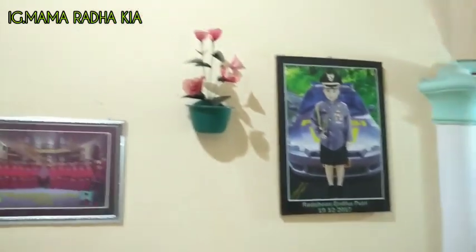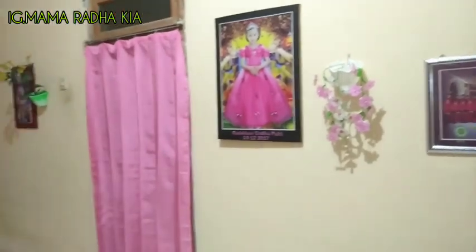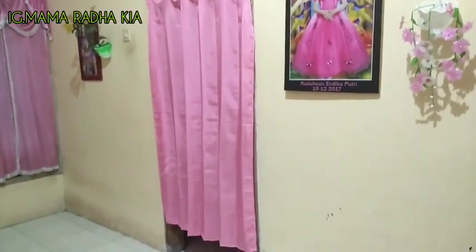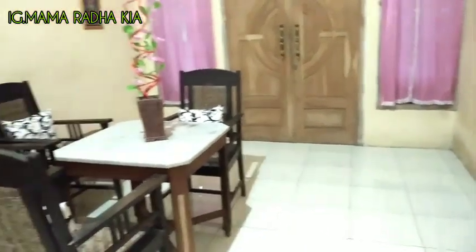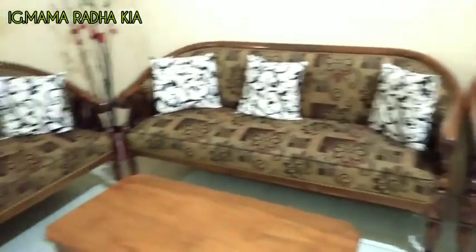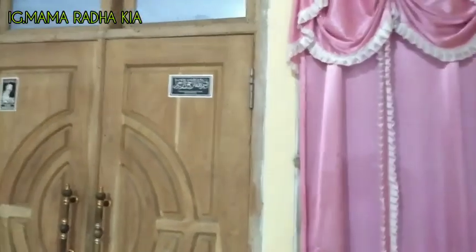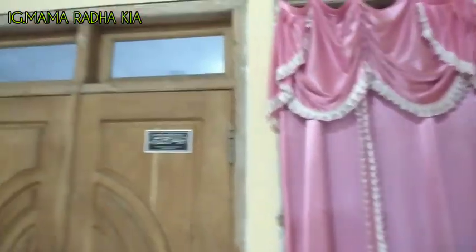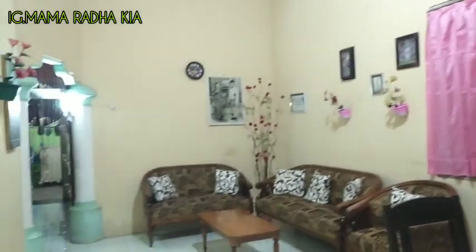Nah kalau ini, foto anak saya yang nomor dua. Bunga-bunganya juga saya buat sendiri. Di depan ini ada kamarnya satu. Ini sangat sederhana, enggak ada apa-apanya, masih seperti ini aja, kursi sama kursi aja. Untuk kalian boleh komen di bawah, mungkin ada masukan, boleh dikasih tahu di kolom komentar, lebih baik diapain supaya terlihat bagus.